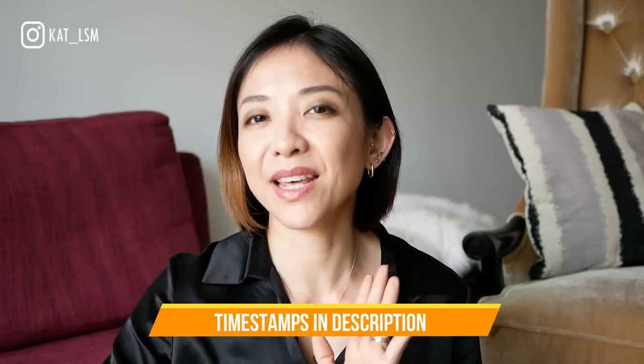Hi everybody, welcome back. Today I'm going to share with you my thoughts on the Cartier JUC bracelet. I bought this bracelet a couple of months ago and I've been wearing it every day, so I am ready to tell you my thoughts. In this video I'm going to give you a quick overview, tell you what I love about it, what I don't like about it, why I decided to pick it up, and we'll end with some advice if you're thinking about getting this bracelet.